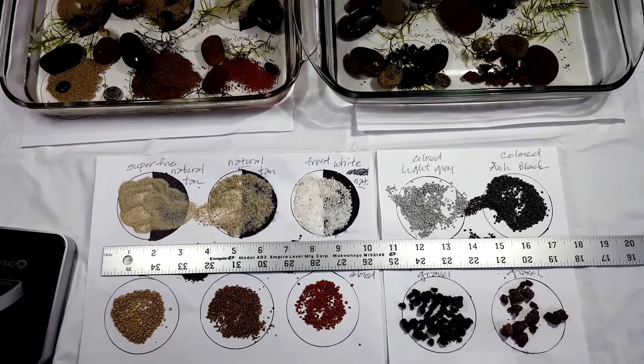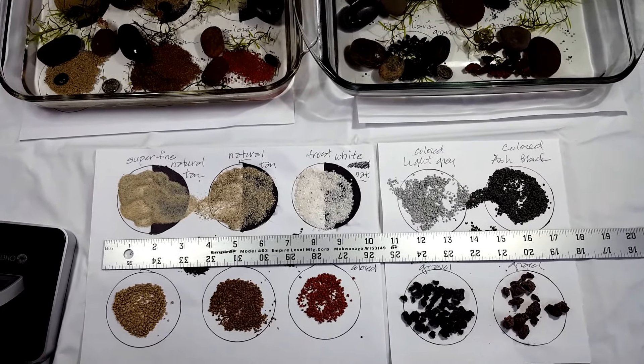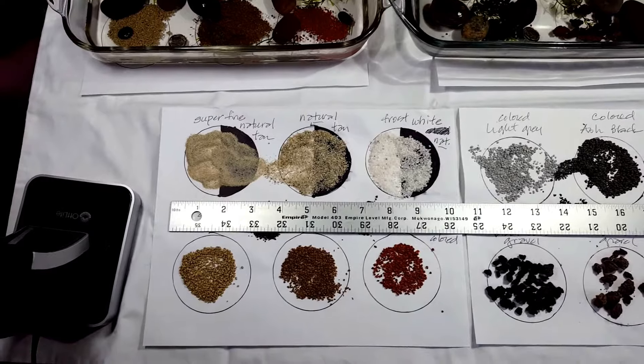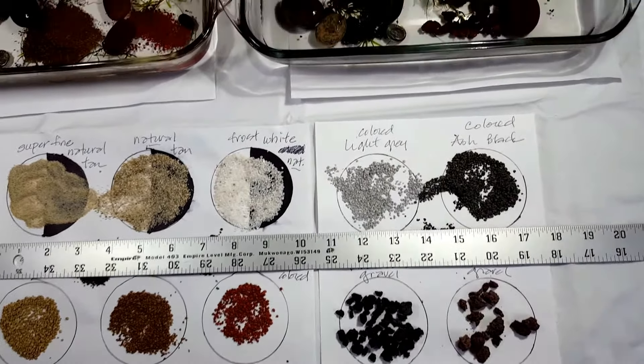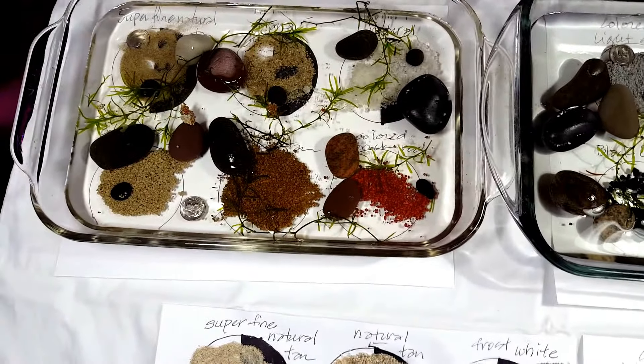Hello YouTube, it's One Fish, Two Fish, ROC, coming back with yet another installment on my Substrate Comparison Series. As you know, I got my most recent samples from SubstrateSource.com, so I thought we would take a look at the last of the series and see how they compare color and texture-wise.